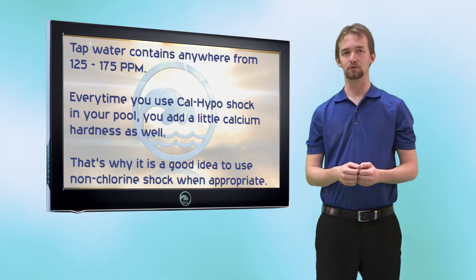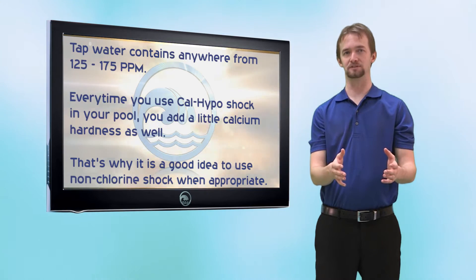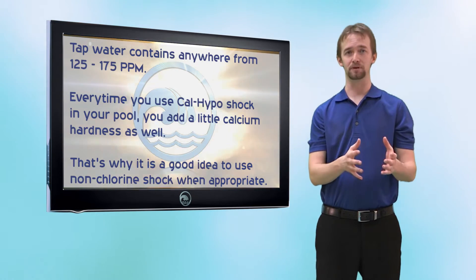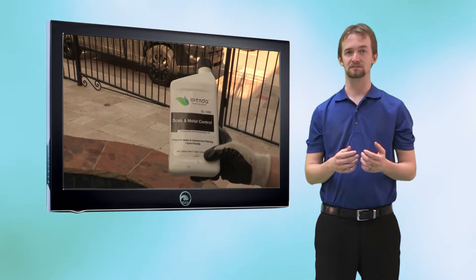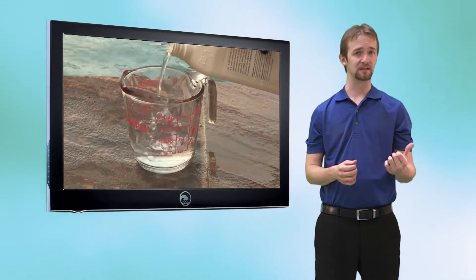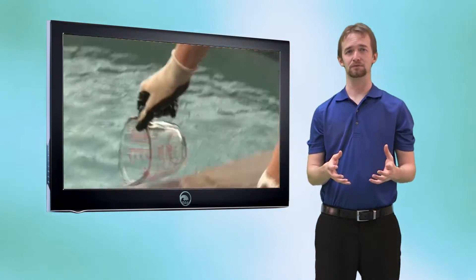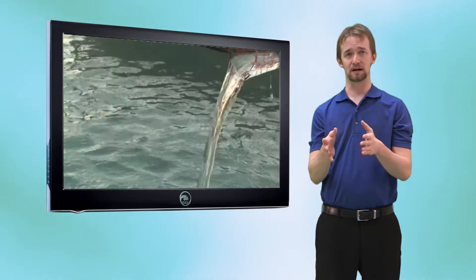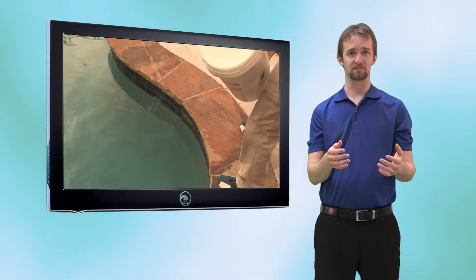This is why we recommend rotating between calcium hypochlorite shock and non-chlorine potassium monopersulfate. This will help to control the amount of calcium you're adding through your shocking. We also recommend using sequestering agents like Supreme Plus or SC1000. Supreme Plus is an annual additive; SC1000 is added monthly. These chemicals create a barrier between calcium and your pool surfaces — the best way to prevent scaling from occurring.